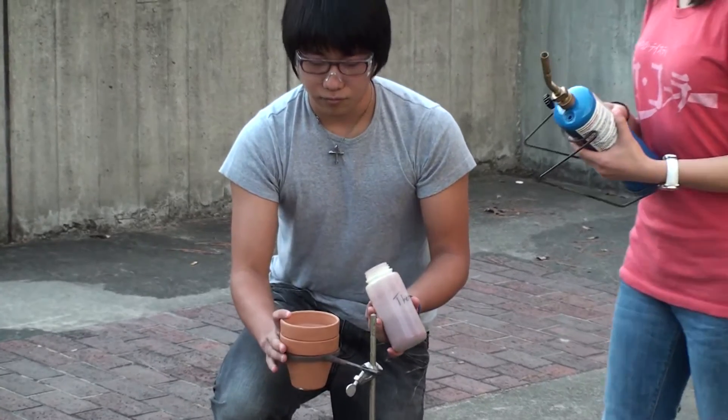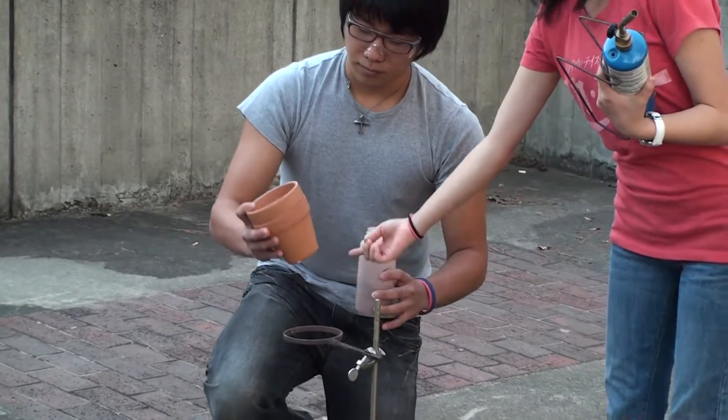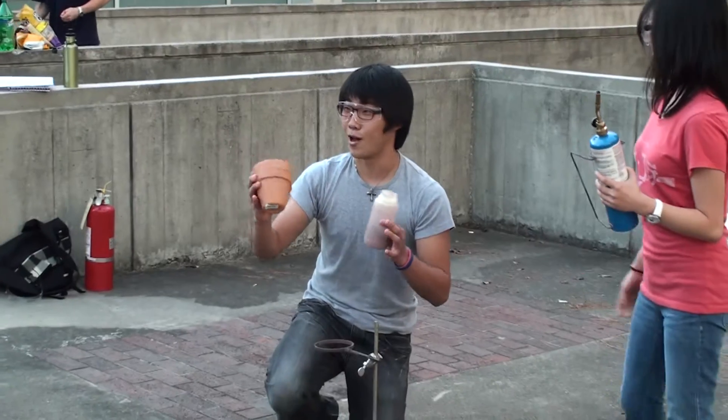The reaction is very exothermic. In the end, the molten iron will go to the iron pot at the bottom of the flower pot. I'll just show you that the bottom of the flower pot is intact — you'll see why I'm showing you that.